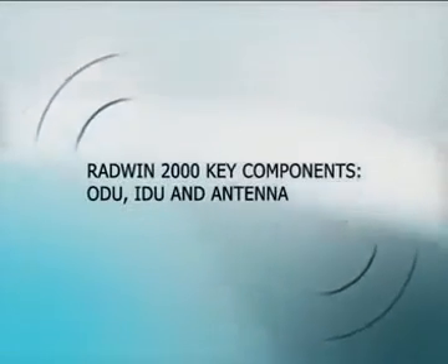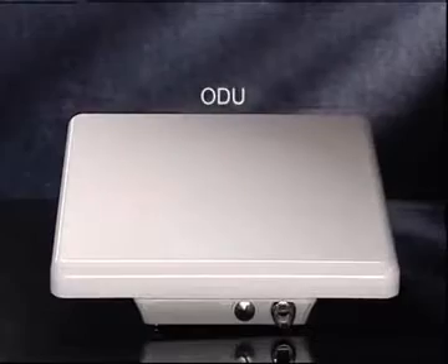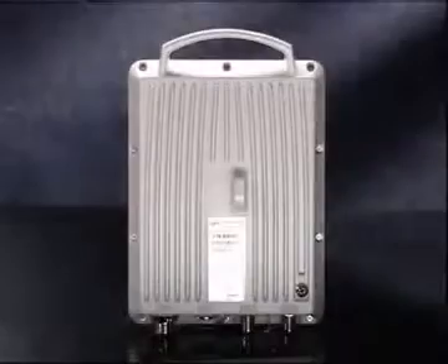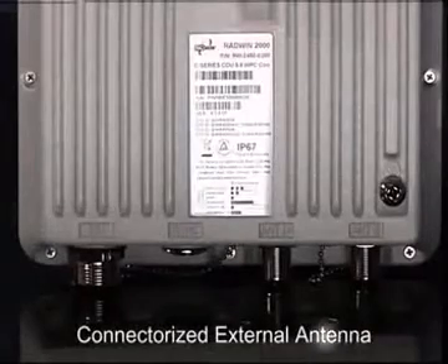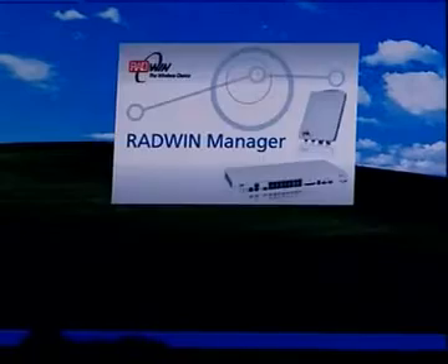Let's first review the key components of Radwin 2000. It has an indoor unit (IDU) and outdoor unit (ODU) with an integrated antenna or connectorized external antenna for each side of the link. The link is managed via the Radwin Manager application or Telnet.